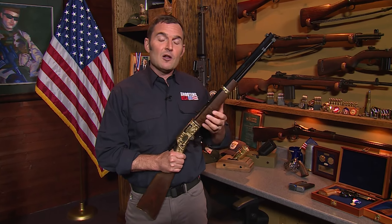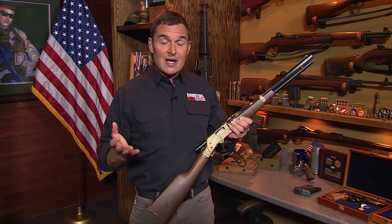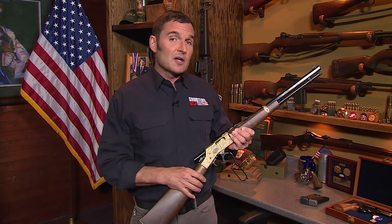Thank you for choosing Shooting USA on YouTube. This is a new format for us and we're calling it History's Guns Uncut. Anytime we have a subject matter expert expounding on the virtues of a historical firearm, there is always great content left on the cutting room floor. But thanks to the format of YouTube, we can bring you the full interview. Please enjoy History's Guns Uncut.